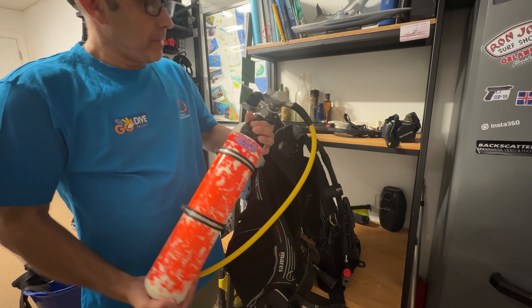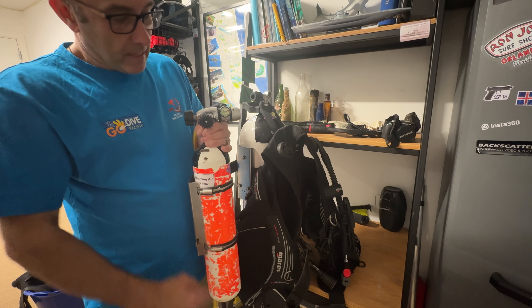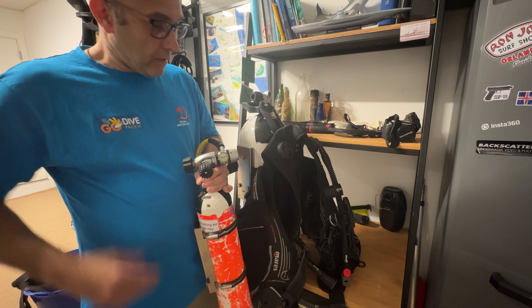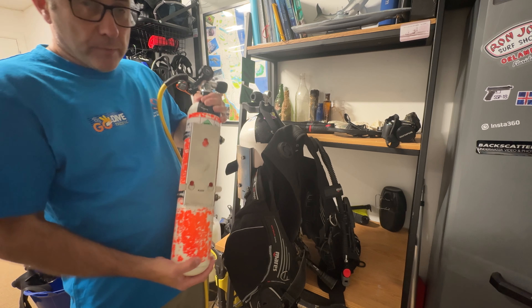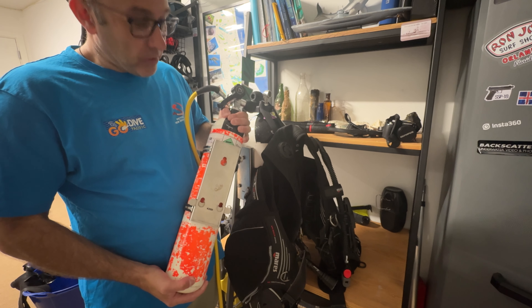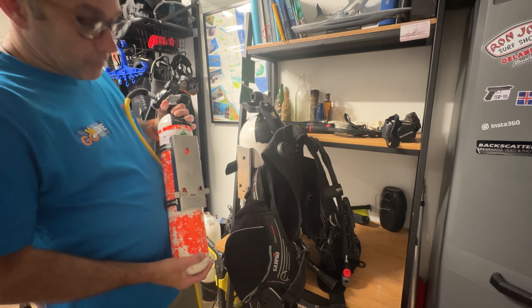What I'm going to do is show you the pony itself, different ways to attach the pony, and the pros and cons of actually having a pony for yourself. Here's the pony itself — this one's made out of steel, it's got a bit of weight to it. As you can see it's got its first stage and second stage. Some people have the SPG on the long hose; I prefer a small button SPG attached to this, so there's less entanglement because you've got enough hoses on your BCD already.